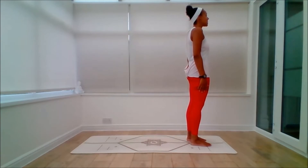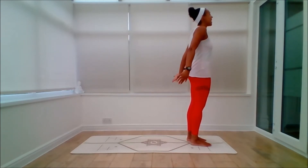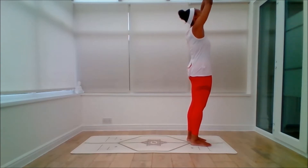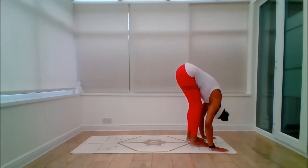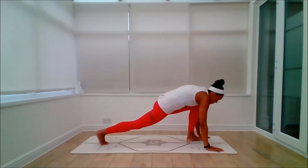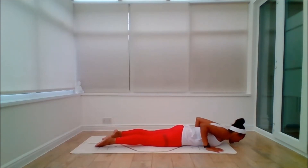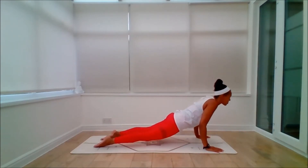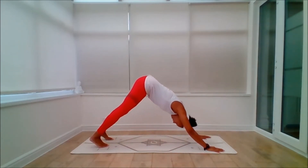let's grab the bandhas, the breath, drishti. Akam, inhale, lift. Dve, exhale, fold. Tini, inhale, lift the heart space. Chakravate, exhale and lower. Hands shut, inhale, back bend of choice — you choose. Chak, exhale, down the door.